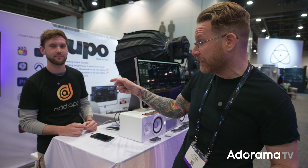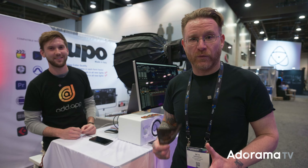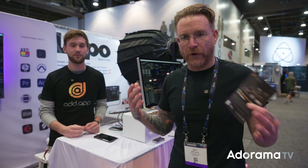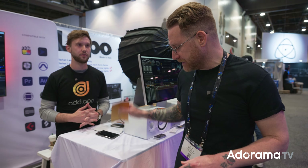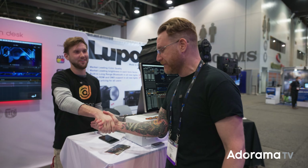So feel free to give them feedback — this is kind of the best part of NAB: not only seeing what's new, but what's also really exciting and setting a tone going forward. We focus on video, cameras, lighting — but we can't miss out on the audio, especially the interface to make the audio. Jared, thank you so much.